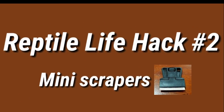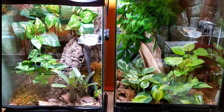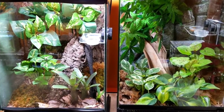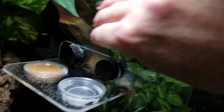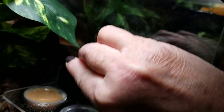Life hack number two is mini scrapers. If you keep reptiles that have high humidity requirements, chances are you're using a misting system or you spray your tanks down regularly. For those of us that have hard water, calcium can build up very quickly on the glass. While vinegar and water helps combat some of these water stains, sometimes you just have to scrape the glass really well to get it clean.